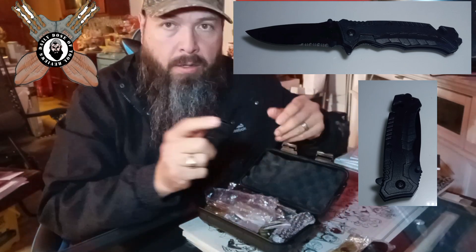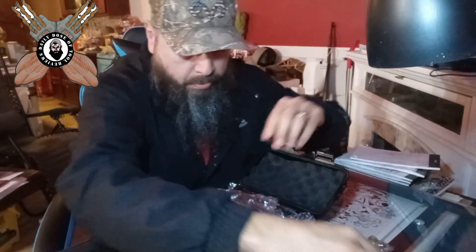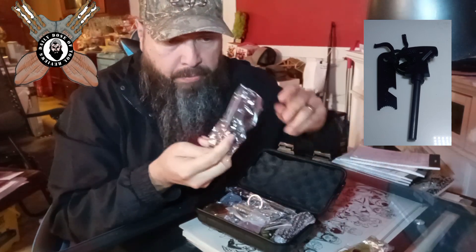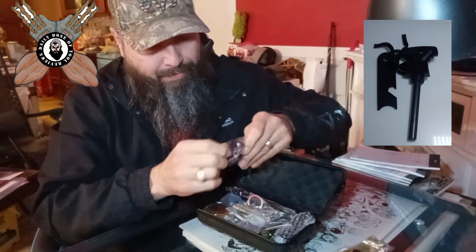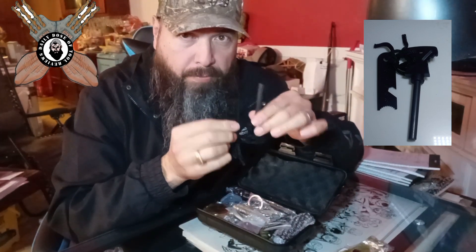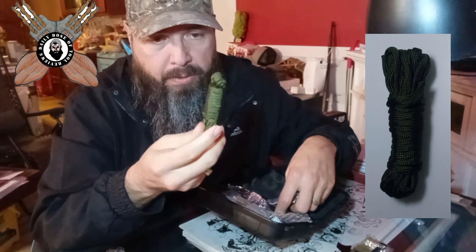So far so good. It's a little hard, a little harder to open. Okay, we got our fire starter kit here. Furrow rod and scraper. We got some paracord line here.